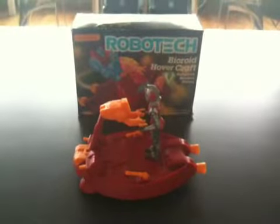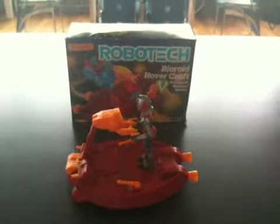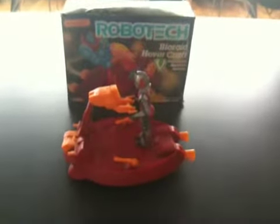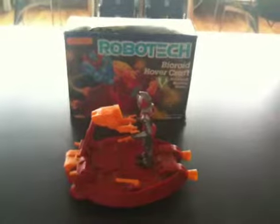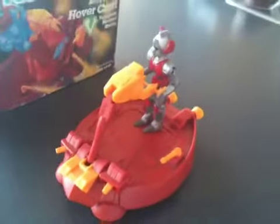Hey guys, just taking a quick look at the Matchbox Robotech Bio-Roid Hovercraft toy from Matchbox in 1985 from the Robotech series. Just wanted to give you guys a close-up of it. That's what it basically looks like.